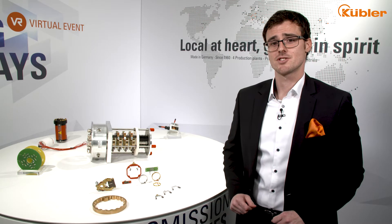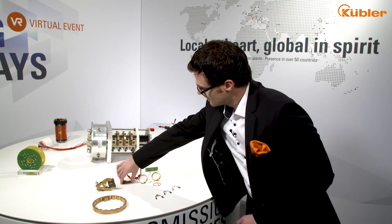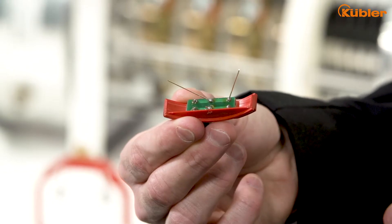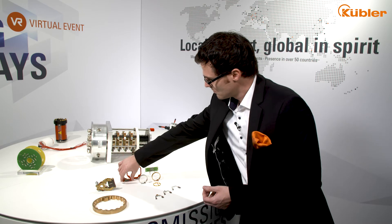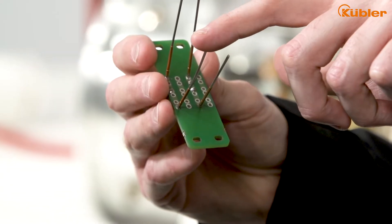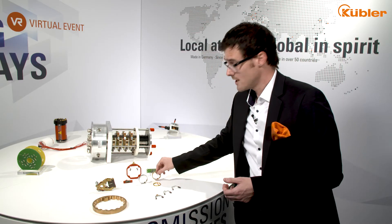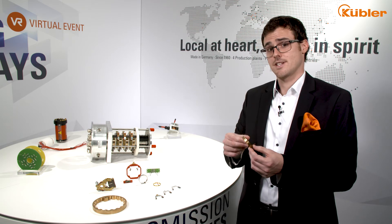For signal transmission we choose in the lower speed range a gold wire or a combination of wires and a gold coated brass ring.